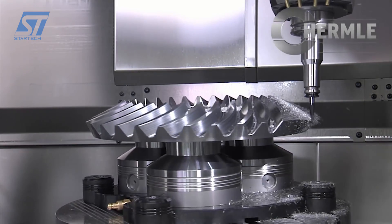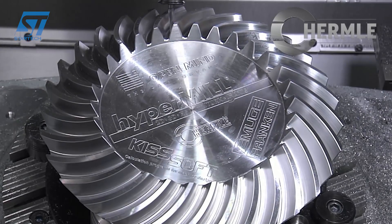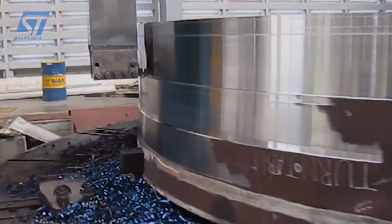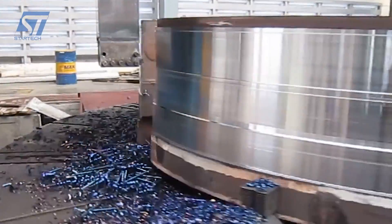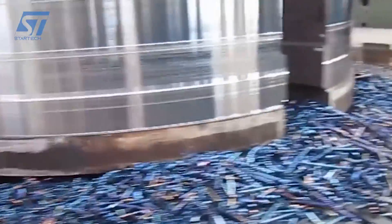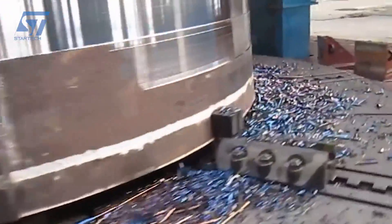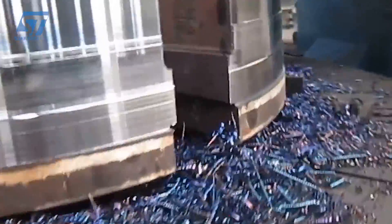The machining process involves roughing cuts to remove the bulk of the material, followed by finishing cuts for achieving the final tooth profile and surface quality. A CNC double-column vertical lathe is a type of machine tool used for precise and complex machining tasks. Unlike traditional lathes, the double-column configuration provides enhanced stability and rigidity, allowing for unparalleled precision in machining.